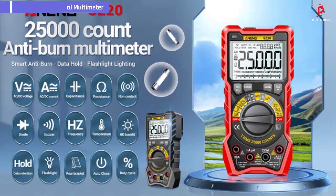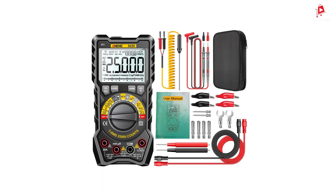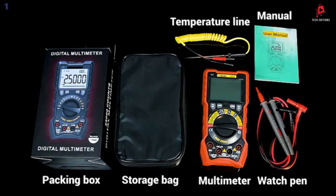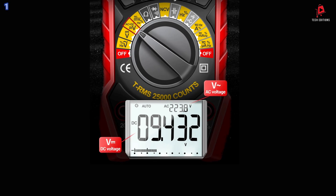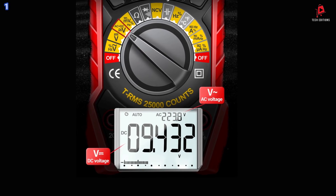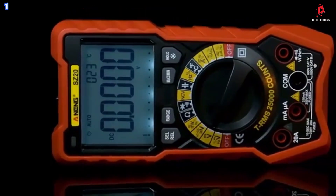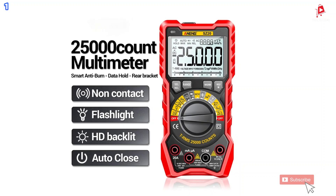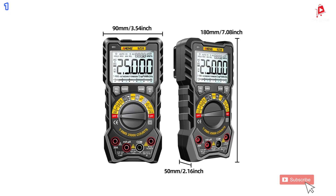Number 1: the Anning SZ2 Digital Multimeter. The Anning SZ2 is a highly versatile and reliable tool designed to handle a wide range of electrical measurement tasks. With a maximum display value of 9,999 digits, it provides accurate readings for both AC and DC voltage, current, resistance, capacitance, temperature, and more. The multimeter features automatic function and range selection, making it easy to use for both beginners and professionals.